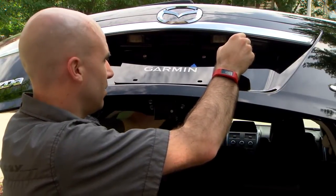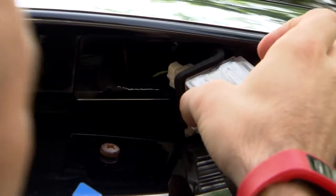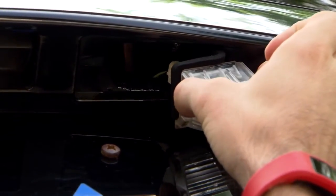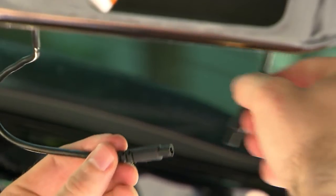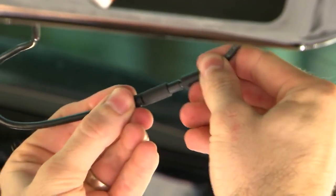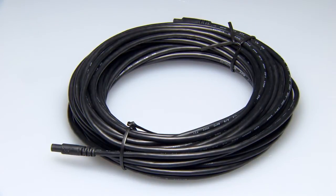Determine the best place for the camera cable to enter the vehicle and connect to the transmitter cable. For this installation, we will enter the vehicle through the license plate light hole. Next, we will route the camera cable through the light hole and connect it to the transmitter cable. If needed, 50-foot extension cables are available from your Garmin dealer.